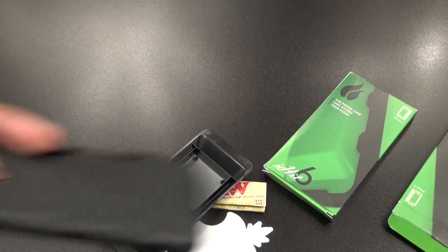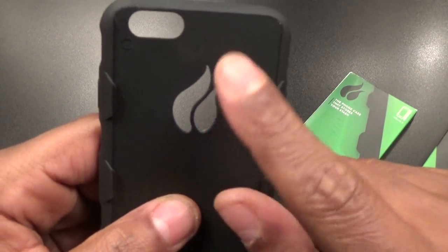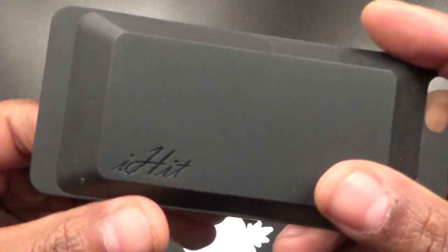Here's the case — simple rubber case, nothing too fancy. Smell test: yeah, nothing fancy. You got your iHit symbol that covers up your iPhone logo. Here's the stash spot, and there's some branding on the bottom.